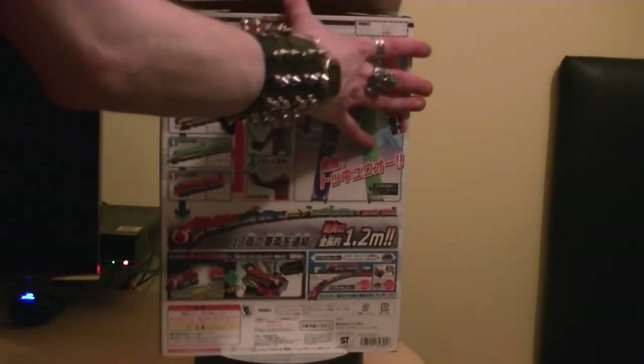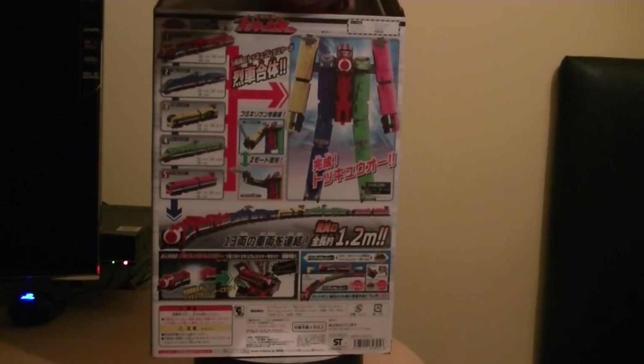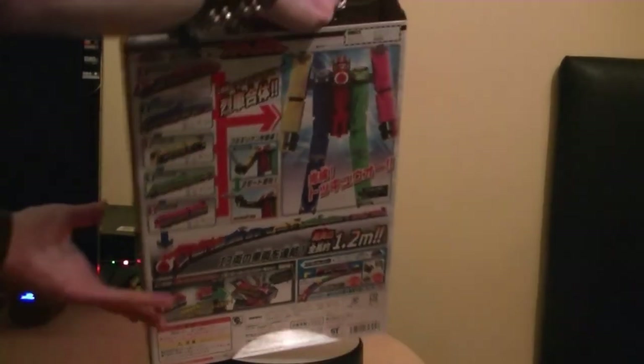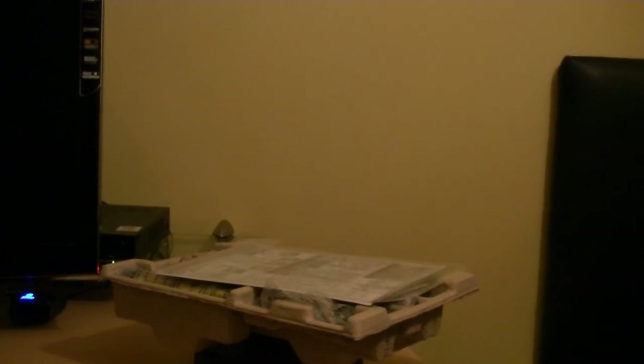Let's actually get this opening up. You've probably noticed it's quite far away from the desk because the box is quite big. Let's pull the tray out - you still get those lovely trays. We've got just a plain tray. I'm trying to get the Red Ranger from Ressha Sentai ToQger - there's a little icon there. Love the artwork on the box.